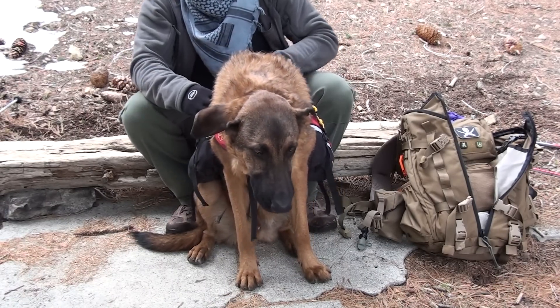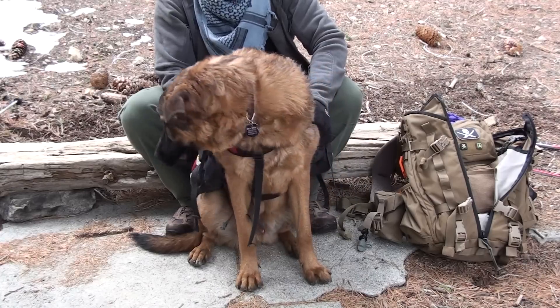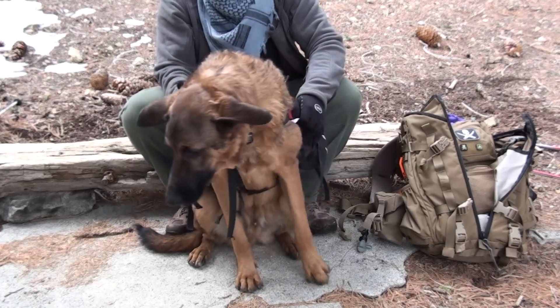Hey guys, I got another quick review right now. This is on the Mountain Smith Dog Backpack. I forget the exact name of this backpack — I'm probably going to put it in the title.